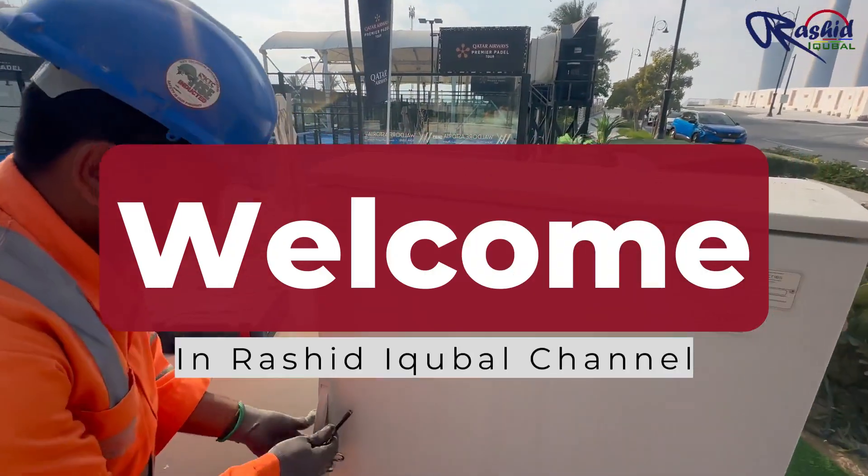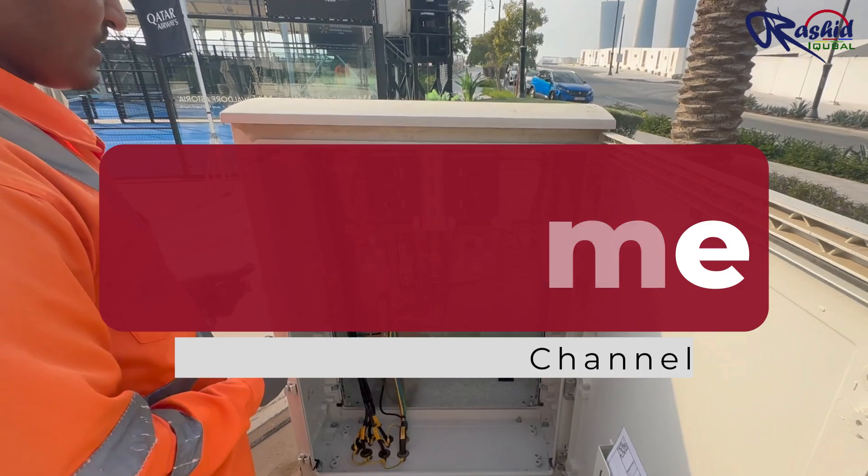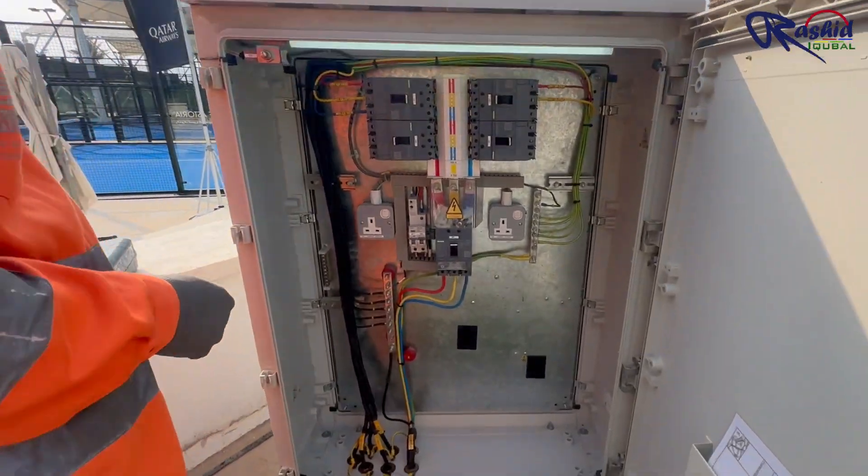Hi everyone, welcome to my channel Rashid Iqbal. Today I am going to show you how to install an MCCB and make the termination of a feeder pillar.